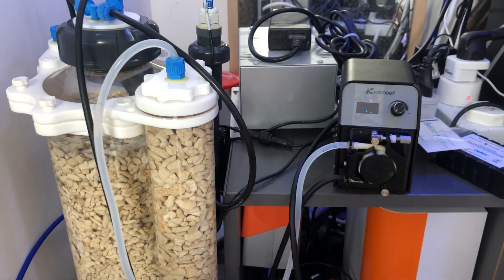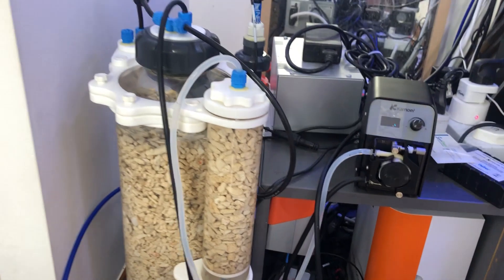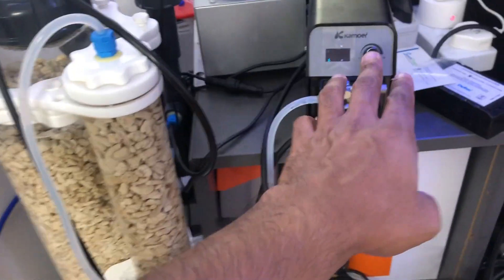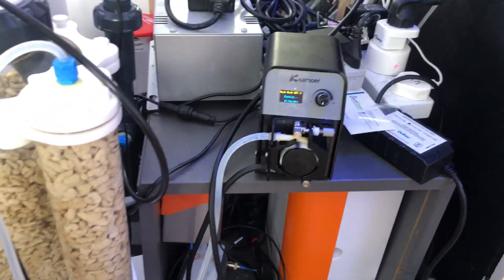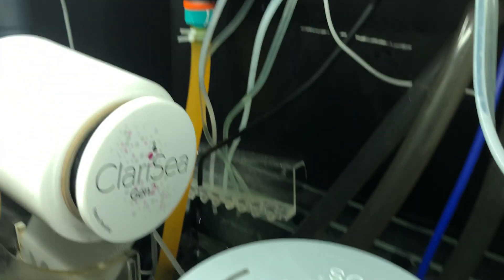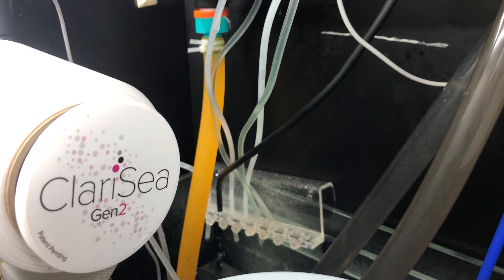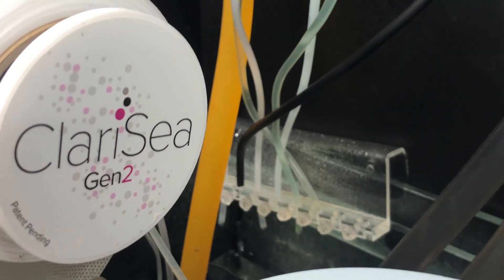I'm pushing a small amount of water into the calcium reactor and then using the dosing pump to pull. I did try just pushing using the dosing pump, but the output wasn't very regular. Right now it's running at 43 mils a minute.